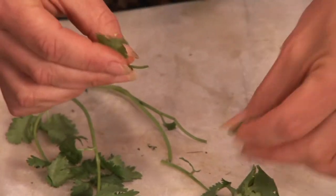Those are some creative ideas for you to use cilantro leaves. I'm Emily Wenzel with BodyofMindEnrichment.org. Thank you.